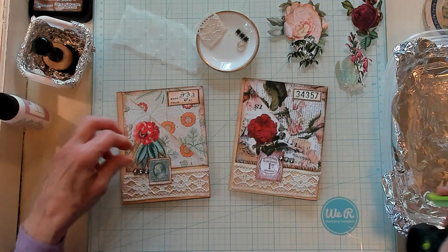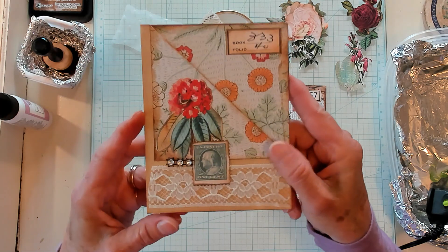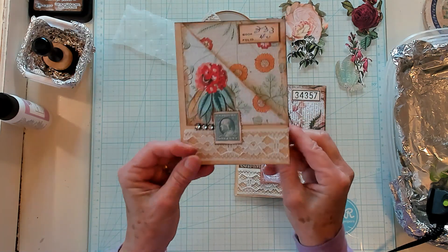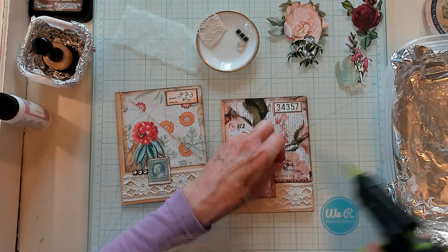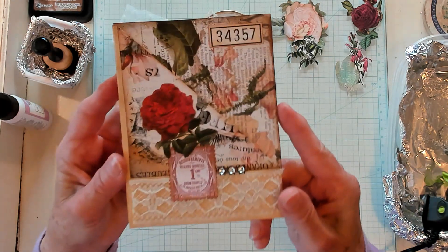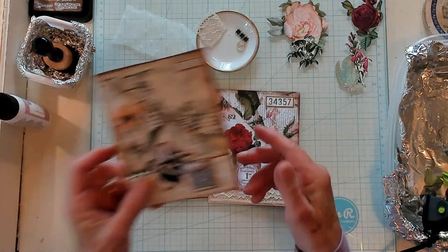Let's add our little embellishments. Oh my goodness, these are so cute — absolutely adorable, aren't they? Now on my example I went ahead and decorated the inside as well. We didn't even glue this one down yet — let's get that glued down. Just like that. Aren't they cute? I just love them.